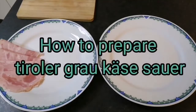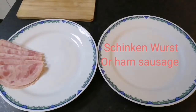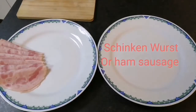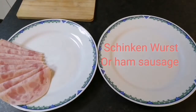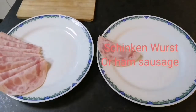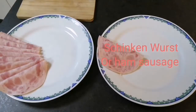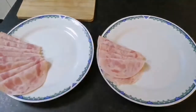First, you can put shenken worst or ham sausage. You can buy these guys at the supermarket in Austria, or also in other countries — I don't know yet.